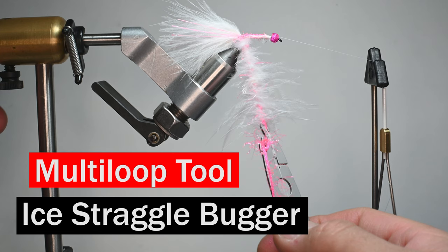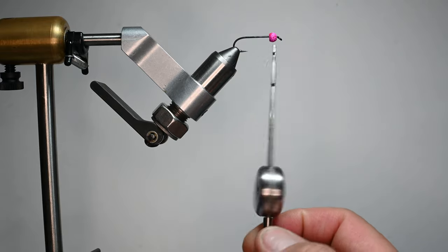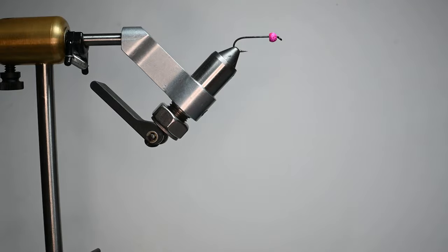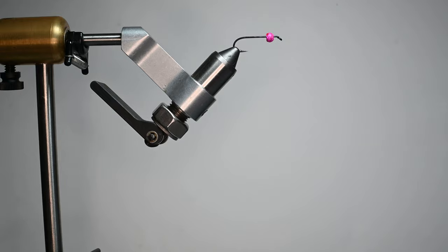What is up everybody, Sven Diesel here. We're going to be using a multi-loop tool to make an ice straggle bugger. Now that sounds pretty complicated, but basically we're going to be zoomed out. If you've never tied a wooly bugger, there's plenty of YouTube videos on it, but we're going to be showing how this new product from Swiss CDC — it's called the multi-loop tool — will be used to make a really sweet dubbing loop. Something I've been doing quite a bit of, but this makes it a little bit easier.